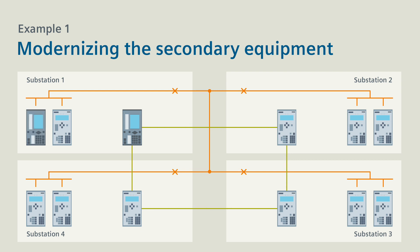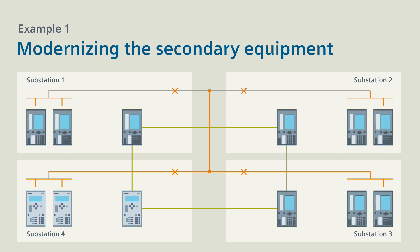In the same conversion phase, you replace the other field devices of station 1, and then you can modernize stations 2, 3 and 4 as well. In that way you obtain over time an integrated solution with C-PRO-TECH 5.